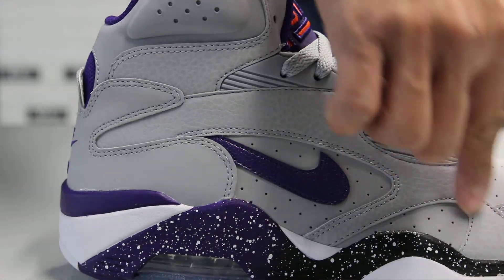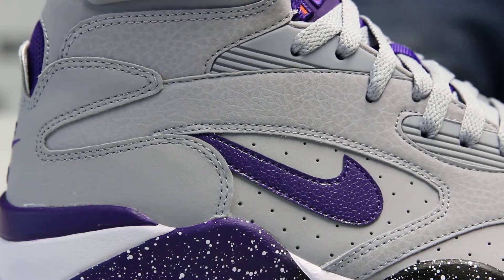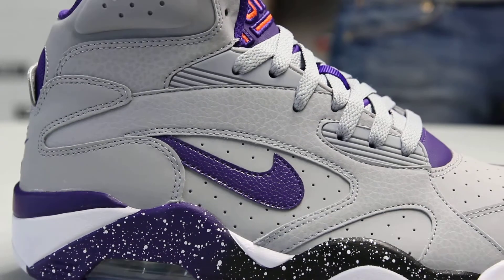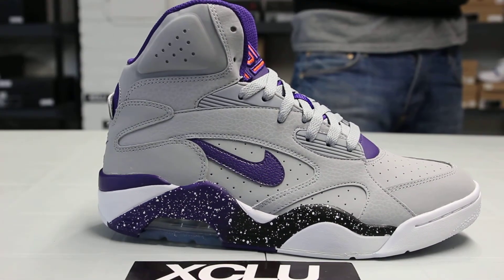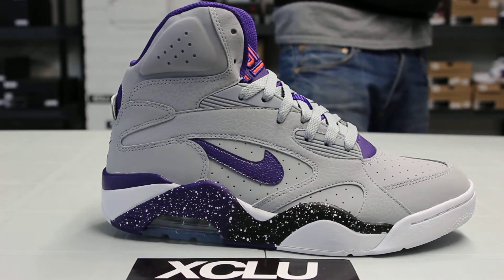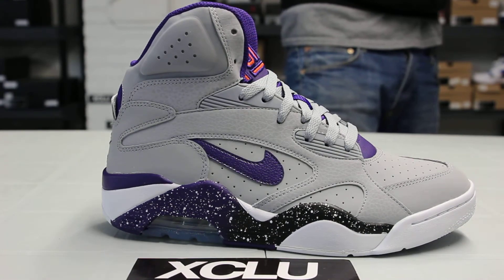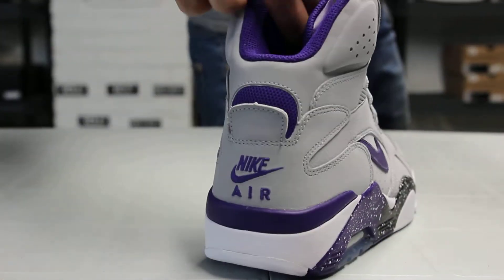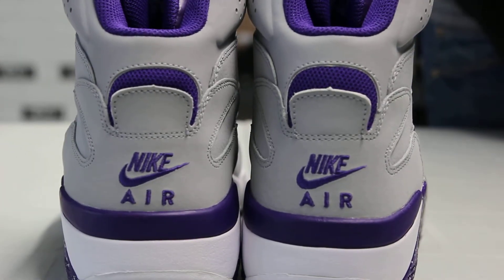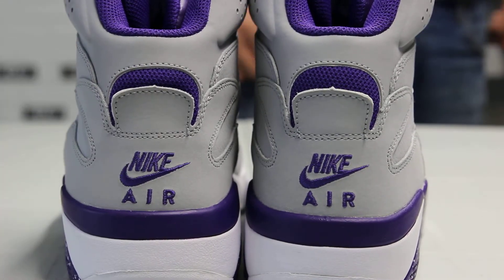They use a slightly different material on this part of the shoe — it is also a nubuck material but it has a tumbled effect to it. You also have the Chord Purple swoosh with a snake-type design. On the back of the shoe, you got your Nike Air embroidery in Chord Purple, and you also get a hint of that Chord Purple mesh behind the tab.